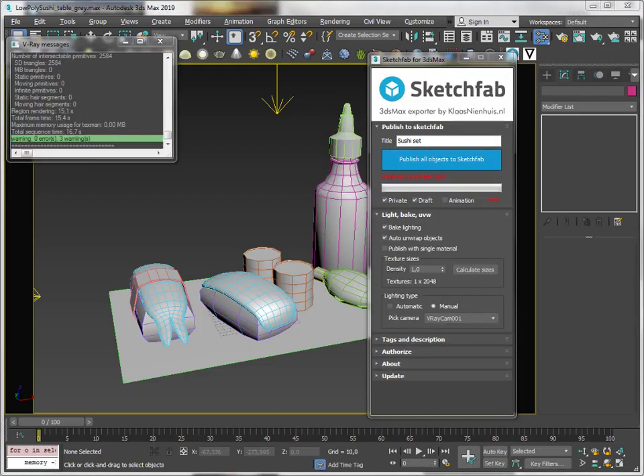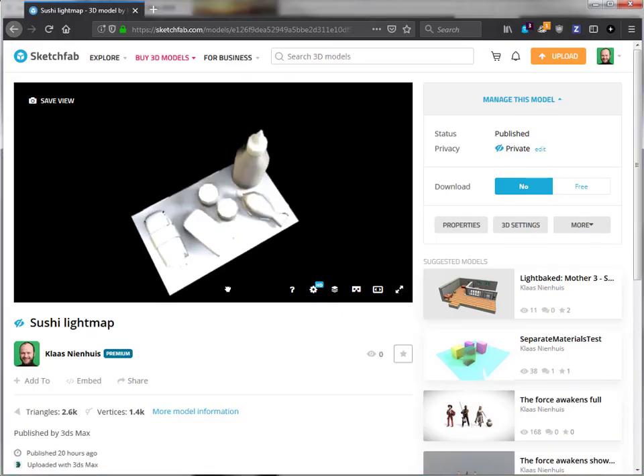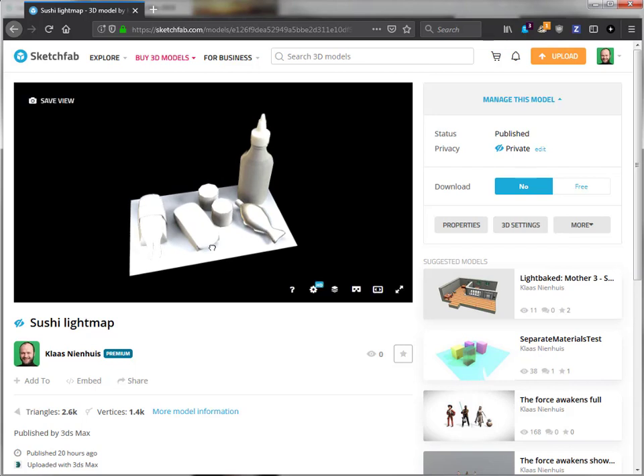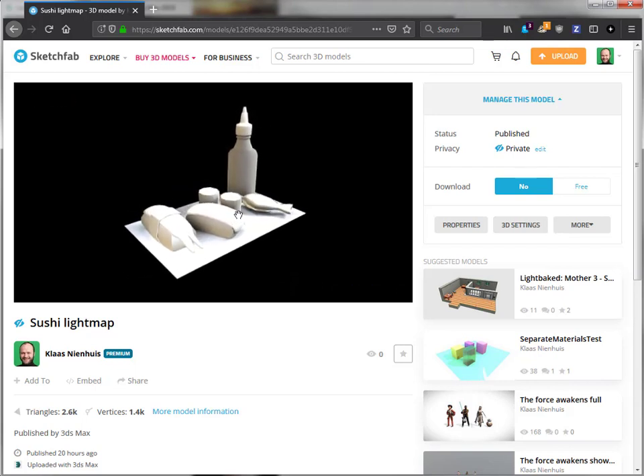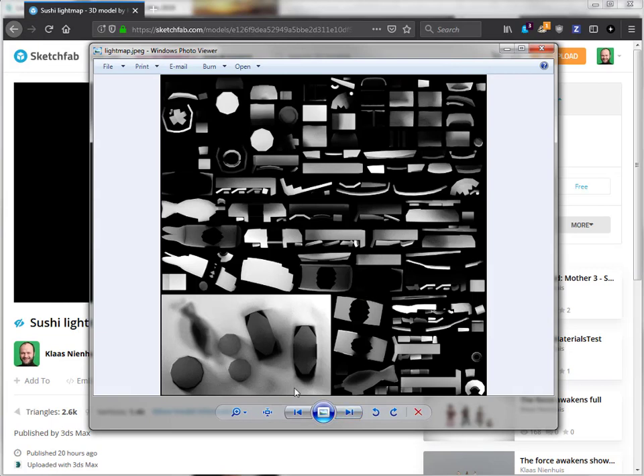Alright, the model has been baked and uploaded to Sketchfab. I've already done a little bit of light tweaking but in essence this is the model as it has been uploaded. I also downloaded the model again so we can take a look at the baked texture map. You can see that the UV arrangement is different than the original color map — this makes sense because it uses the auto unwrap.